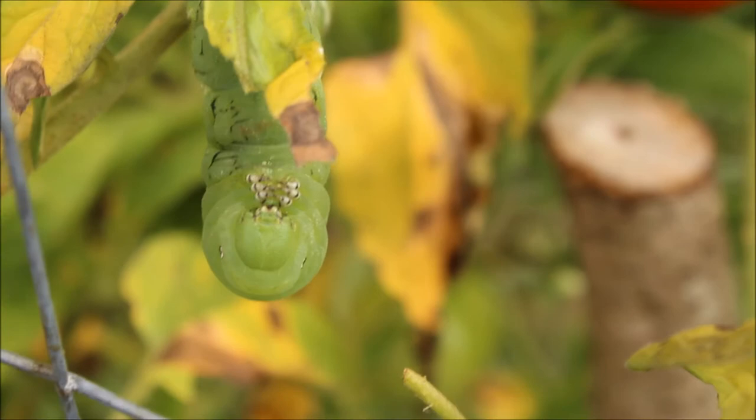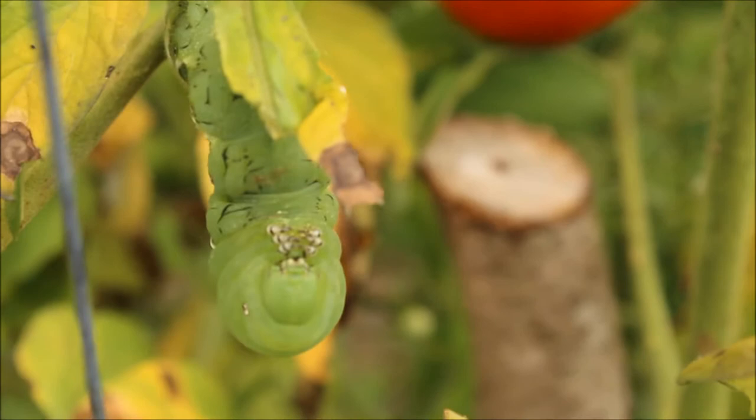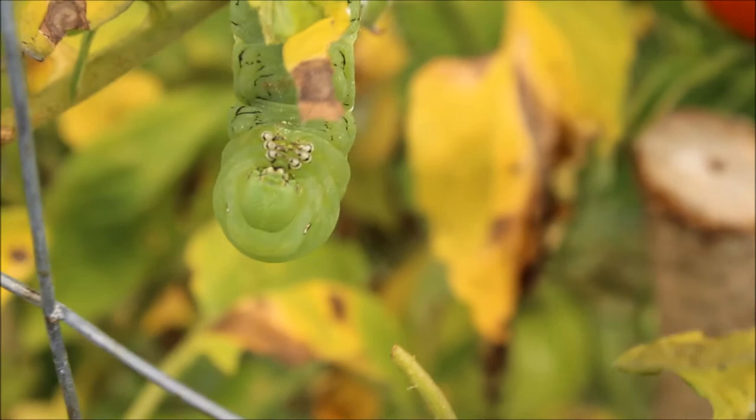If you saw my potato harvest video, you'd know that I found a big hornworm on my tomatoes while I was harvesting my potatoes. Now we're out here looking today and it actually seems that I've got a bit of an infestation of them — there's another big one right here.